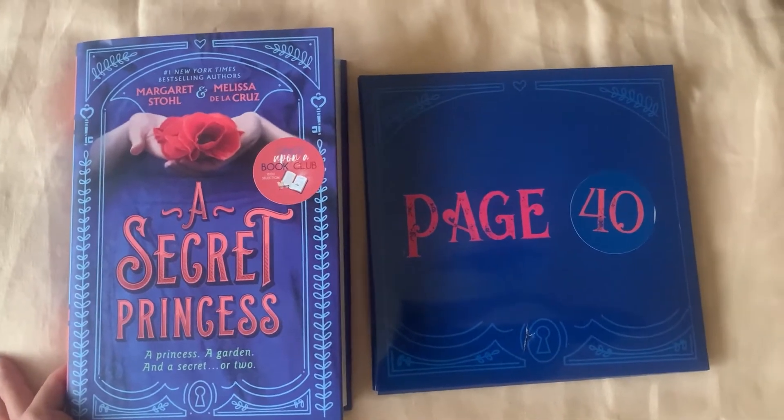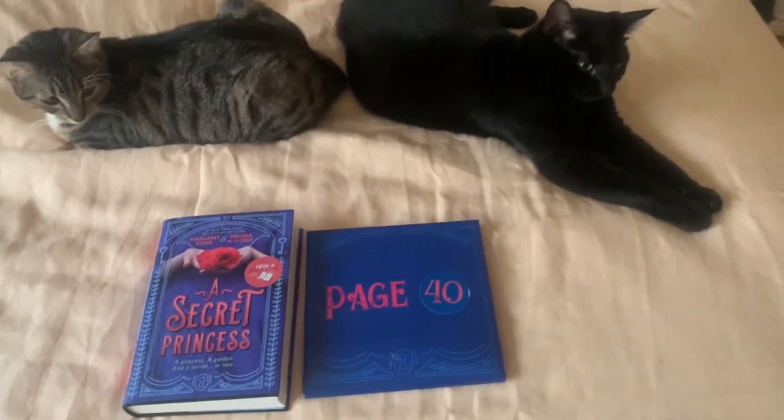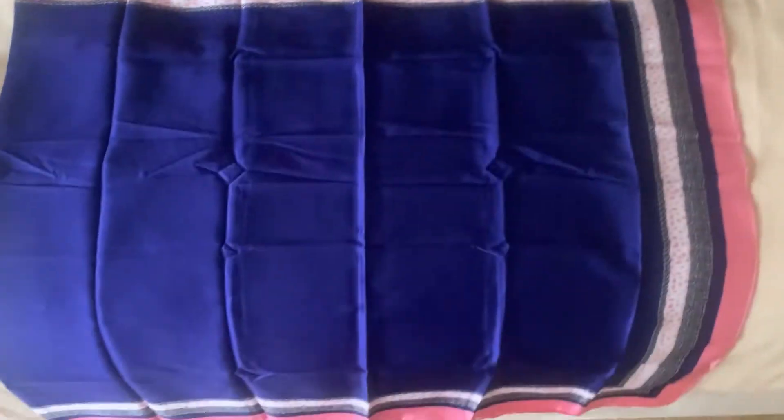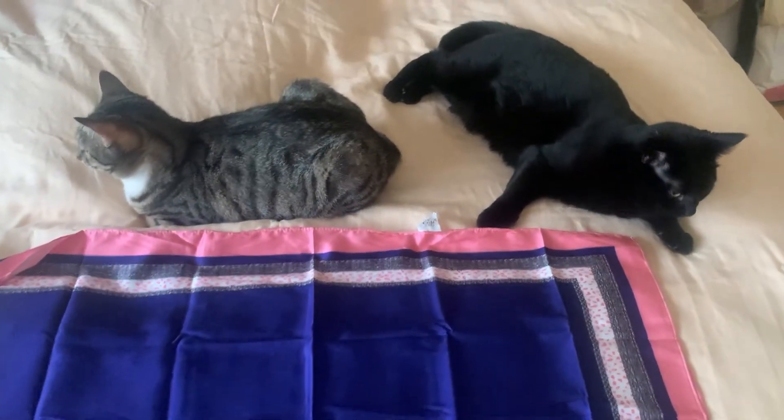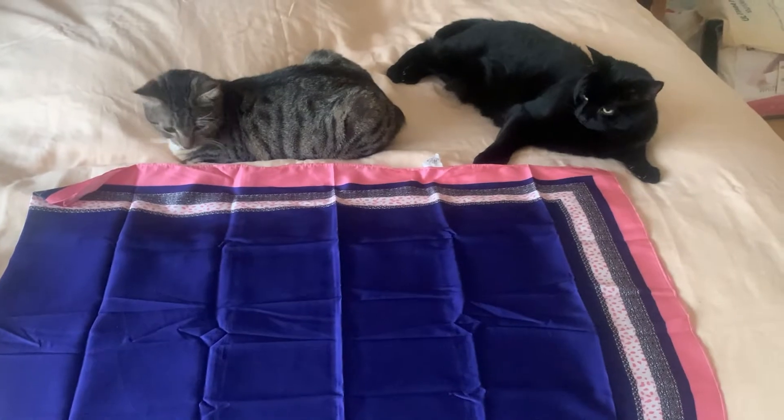We're up to page 40, and when you get to the page they tell you to open your gift. Let's see what's inside — it's a shawl! I had a feeling it was going to be because a shawl is talked about in the book. That's the first gift for page 40.